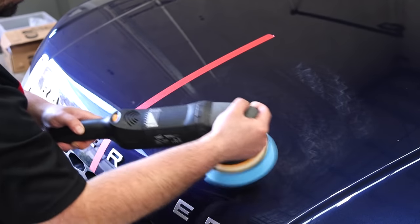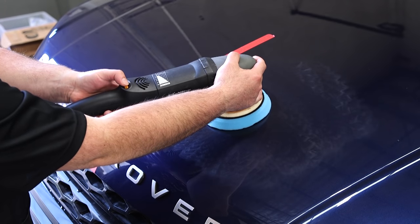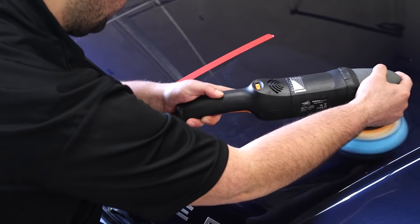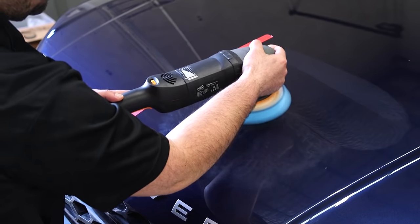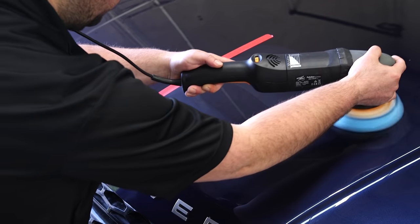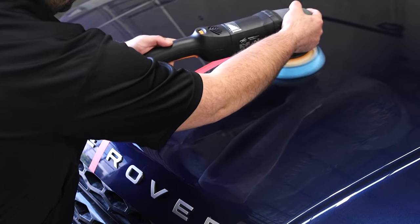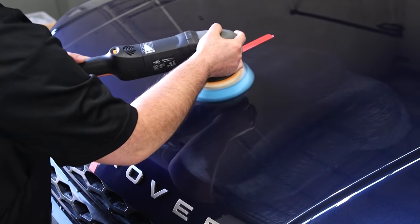Next, I'll turn the polisher off, turn the speed dial to number five, turn it back on, and begin doing what is known as a set of passes. Using just slight pressure, I'll start by running the polisher with quite a slow arm speed, using horizontal lines overlapping each other by 50%. Once I get to the end of my two-by-two-foot section, this is known as one pass. I'll then do my second pass using vertical lines, and then a third and fourth final pass switching back to horizontal and then vertical passes to complete my first set of passes.